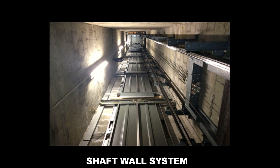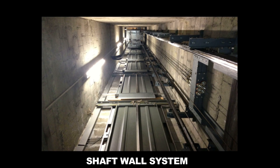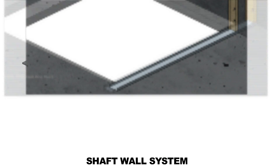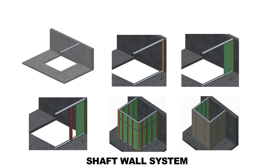Shaft wall provides a lightweight, fire-resistant structure to protect elements in confined spaces wherever access is limited to one side only. The system provides a protective structure which can be incorporated at an early stage of construction without the need for scaffolding.